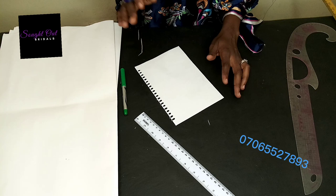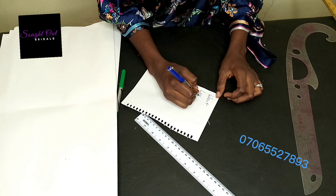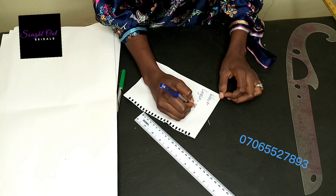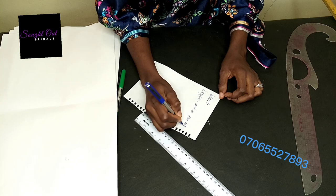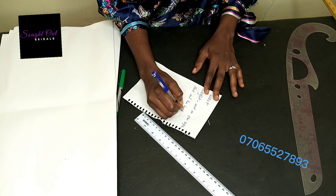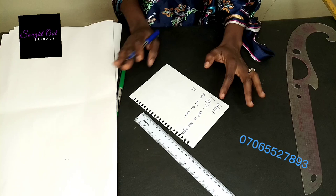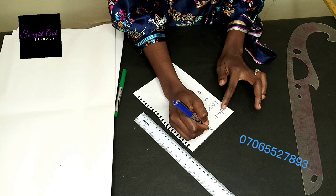To make this, the basic measurements we need are our waist and our length — just waist and length. This length is from our waist to the floor. We'll be working based on assumption, and for this tutorial the assumed waist is 20 inches and the length is 30 inches.